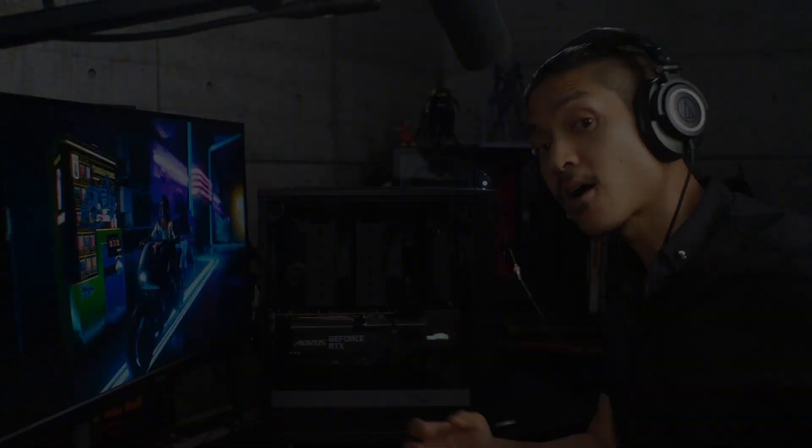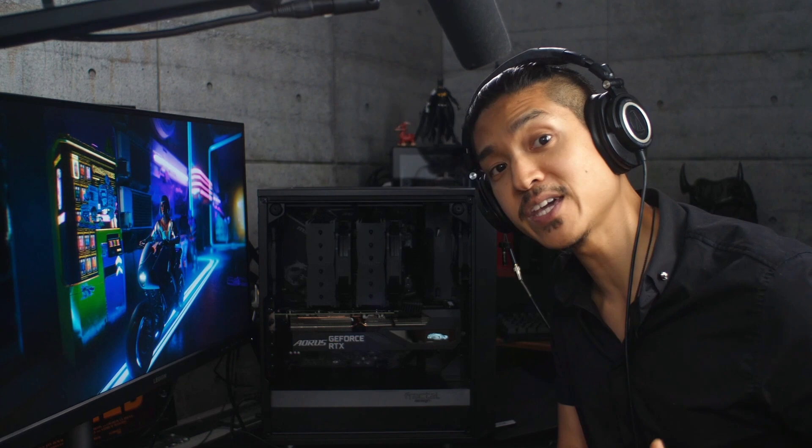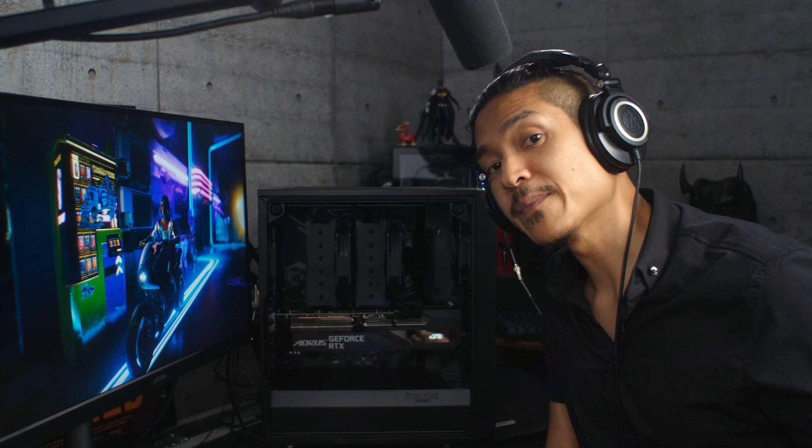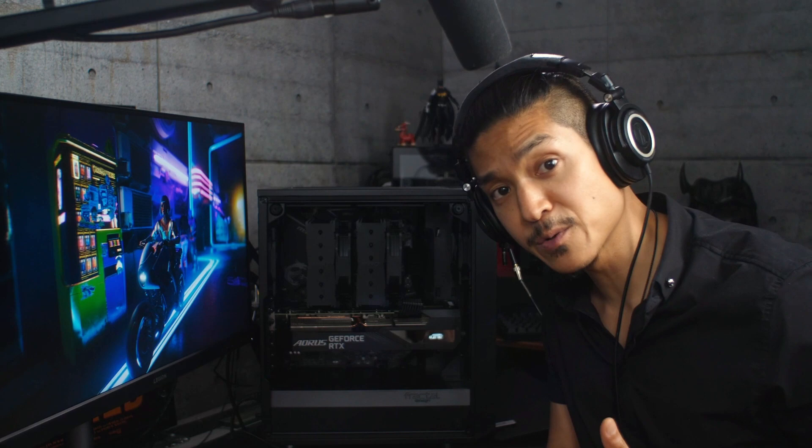This computer absolutely crushes Valorant and Apex Legends, gives us pretty respectable numbers for Call of Duty which is impressive, and we are able to play Cyberpunk at a pretty consistent 60 frames per second in 1440p with ray tracing. I had a lot of fun building and tweaking and testing this computer. Let me know if you have any questions if you're planning a PC build and there are certain games you want to play or programs you want to use. Please like, subscribe, share this with your friends, connect with me on the socials — stay safe, and I'll see you next time.